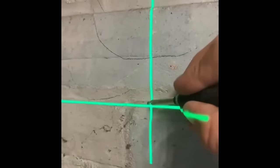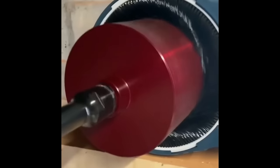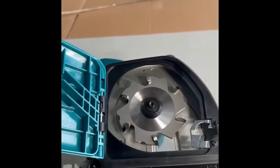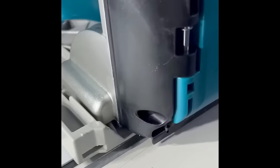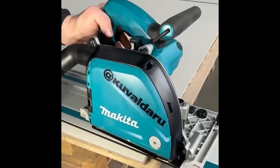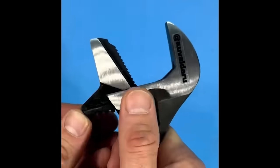Dust is the worst part of drilling, so any tool that helps control it makes your job more comfortable. The Makita aluminum groove cutter is engineered with features for precision and easy use. A wide-capacity jaw allows each tool to work with more fastener sizes.